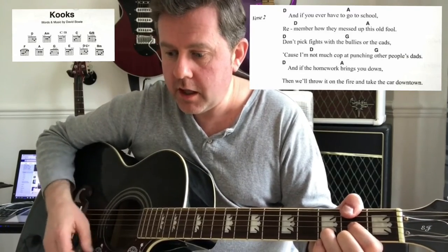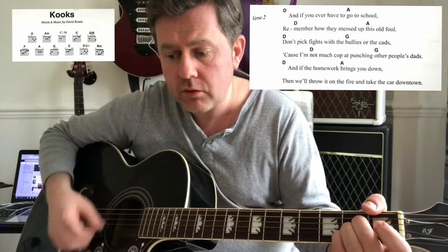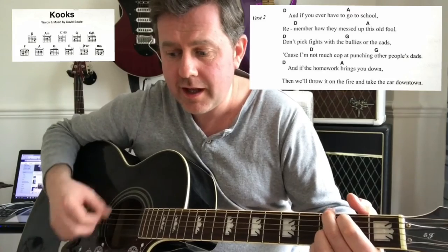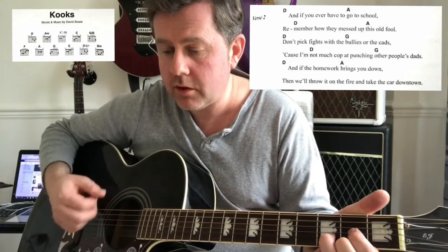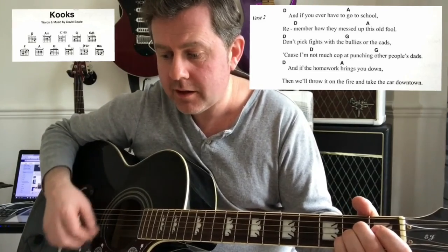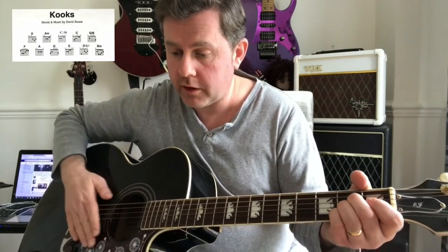'If you ever have to go to school, remember how it messed up this old fool. Don't pick fads with the bullies and the cats, cause you're not much cop to purge and other people's dads. And if the homework brings you down, we'll throw it in the fire, take your car downtown.' Not brilliant singing — I apologise for that.